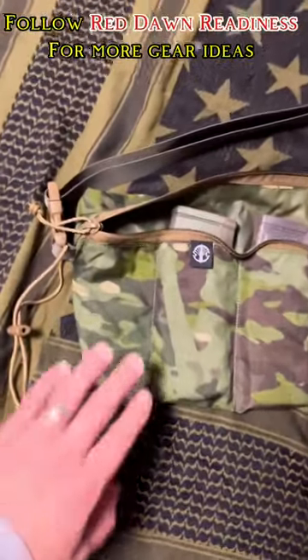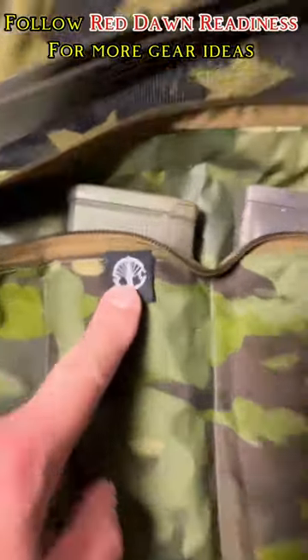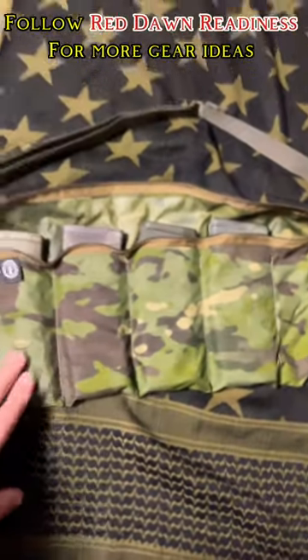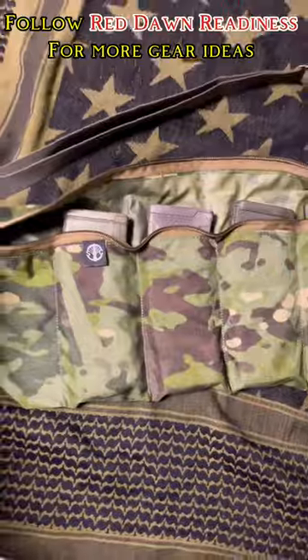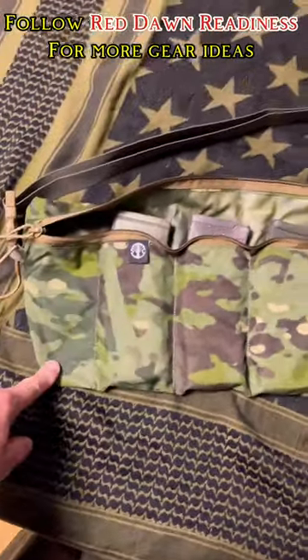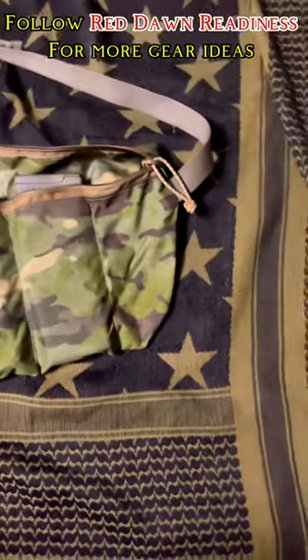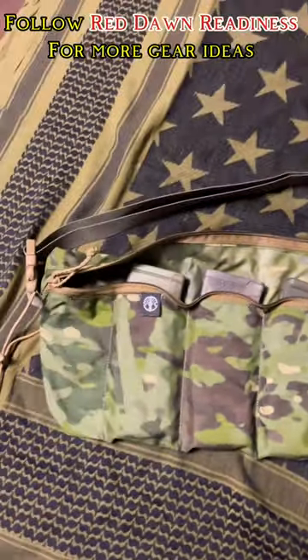This is the Re-Up Bandolier by Shaw Concepts. It fits four mags — I think the 308 one holds three mags. You have two extra pockets here. I wish they had the M81 in stock, but I'll settle for the Multicam Tropic. You can zip it up from either side or zip it open from either side.